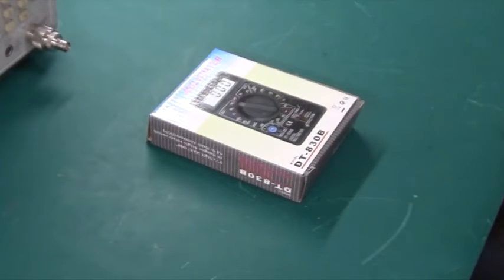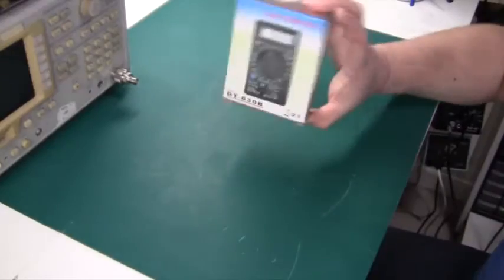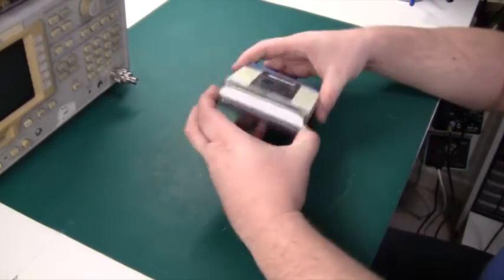Hi there. Today we are taking a look at something quite remarkable. It's a small multimeter that I got off of eBay for 5 US dollars. Let's open it up and see what it can do.